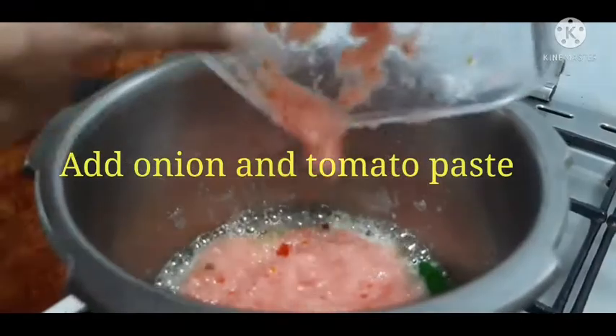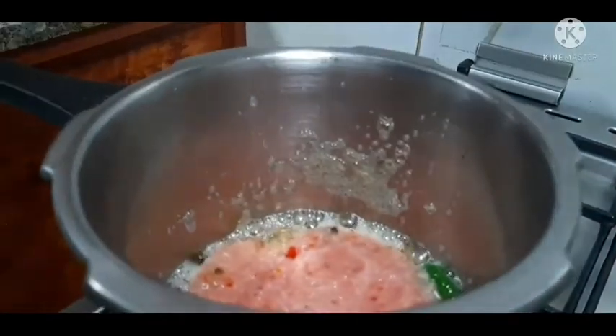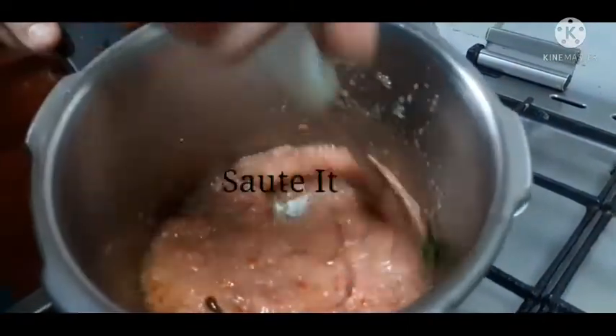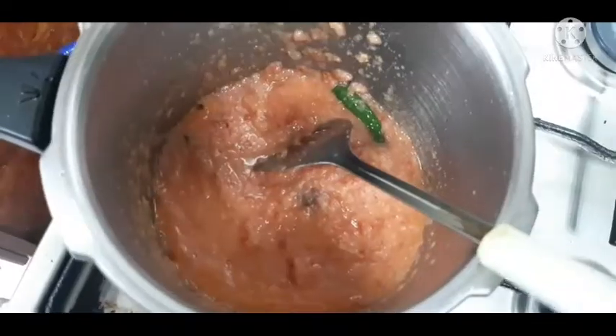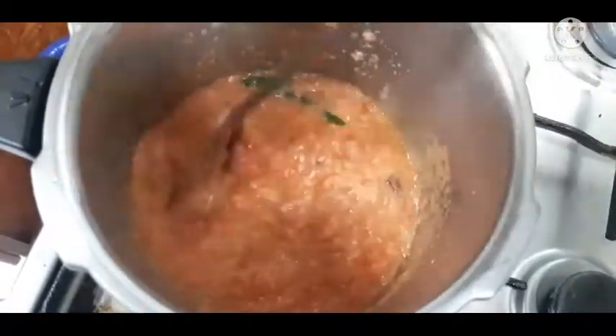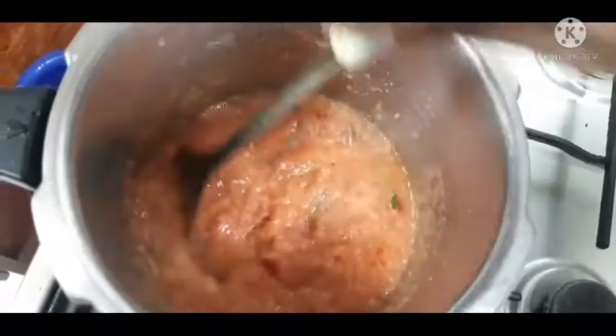You can add it in a blender. I am adding it in a blender. This is the seasoning of the sauce.